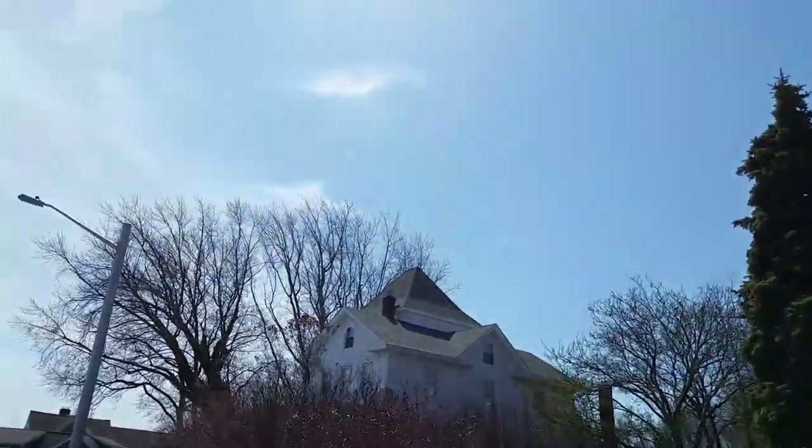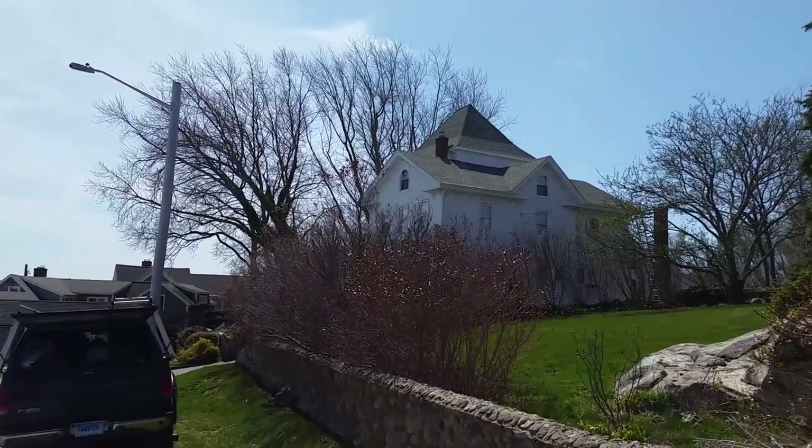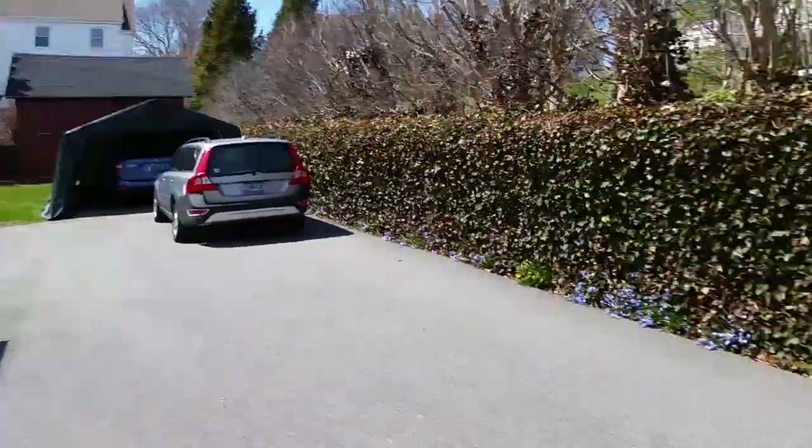The repair is complete, and I'm gonna show you what it looks like. Remember what it looked like before — here's the after. Beautiful, can't even tell there are any shingles missing. Okay, that's it for today's episode of This Old Roof — tune in next week when we try to shingle a birdhouse.